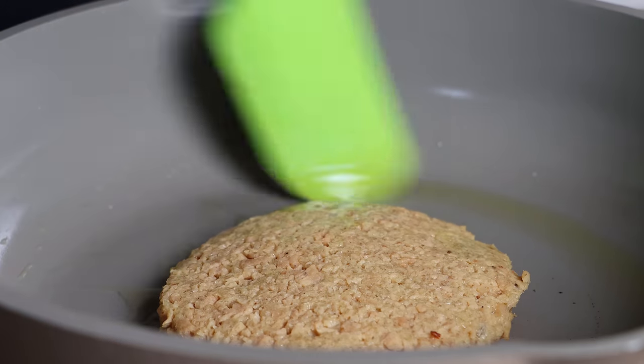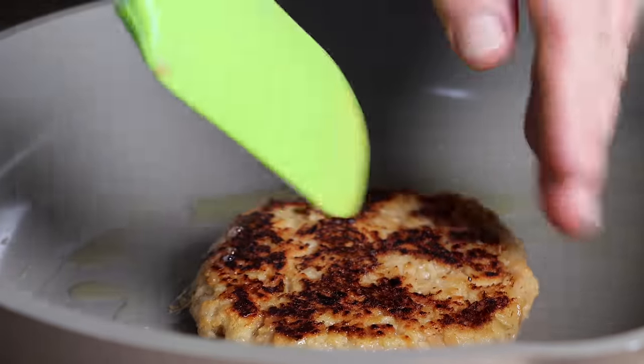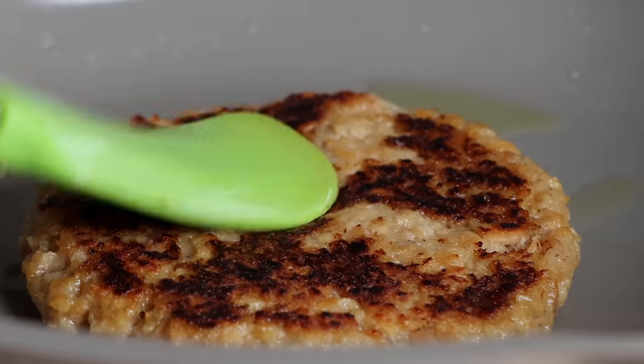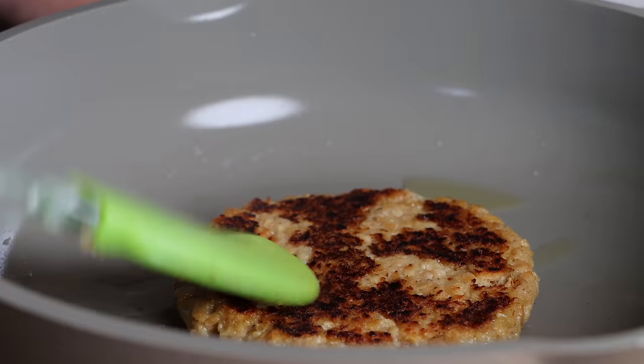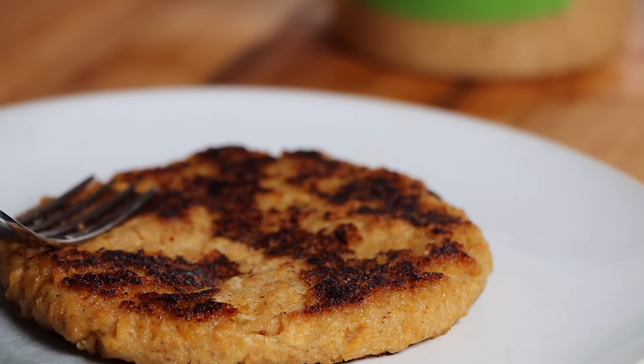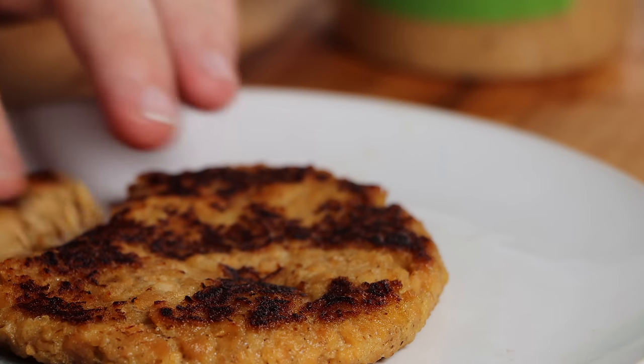Now I'm excited to try the psyllium husk and arrowroot combination. These two together should create the chew, stretch, and bounce we have with meat. The arrowroot version browned quite a bit differently than the others, and it passed the tong pickup test nicely — even slightly better than the psyllium-only version. The burger still seems soft and squishy, but there's a nice firmness to it and a little of that elasticity. I still think something needs to be added alongside the psyllium husk to improve the mouthfeel.